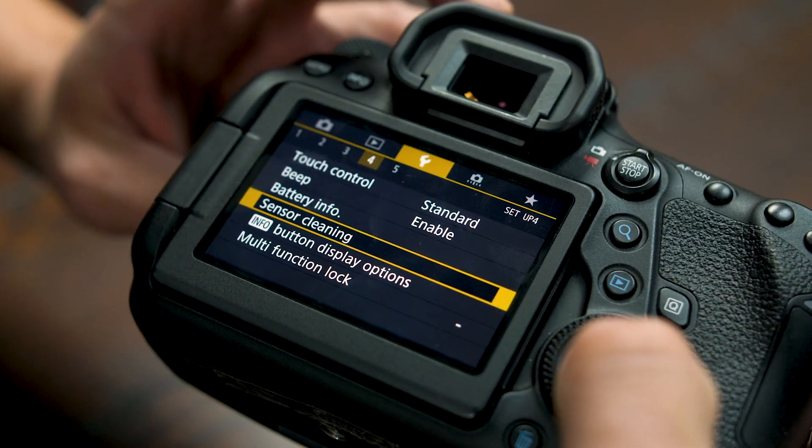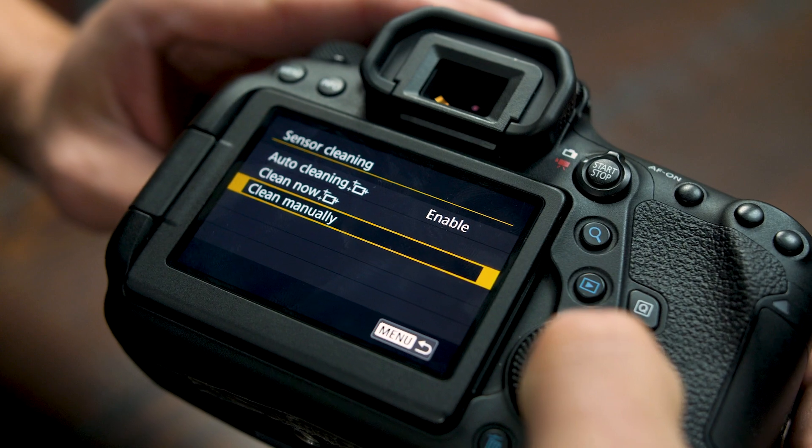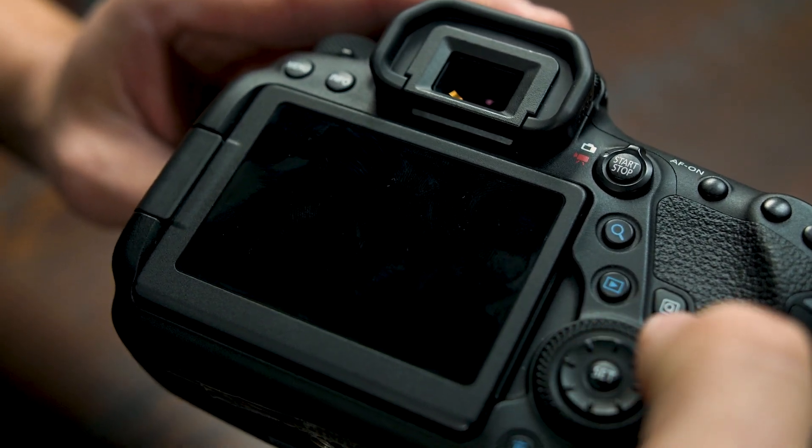Now to physically inspect the sensor, we have to get a good look at it. That means going through the menu system to where it says 'clean sensor manually.' What that's going to do is lift the mirror and the shutter out of the way and give us a clear view of the sensor to inspect.